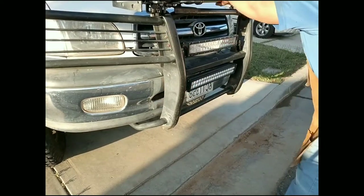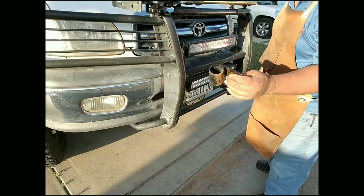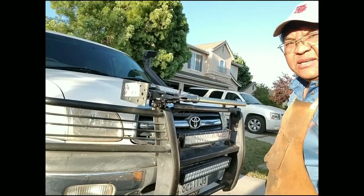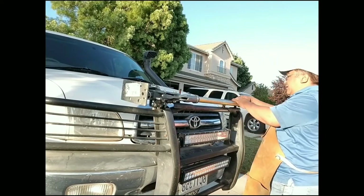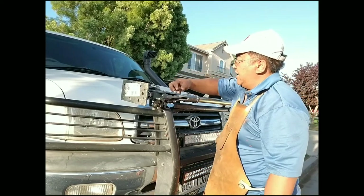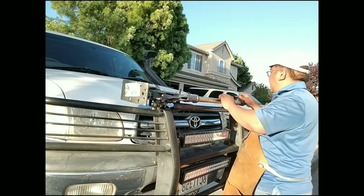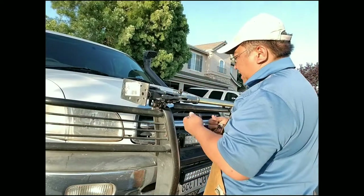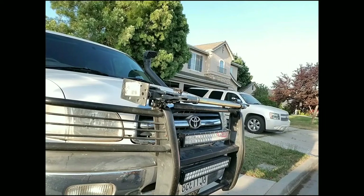It fits really nicely. I made this mount for the HiLift jack — let's see if the new one is adaptable. Holy cow, it works like magic! This thing fits like it was made for it.